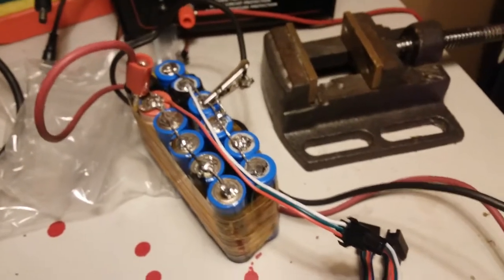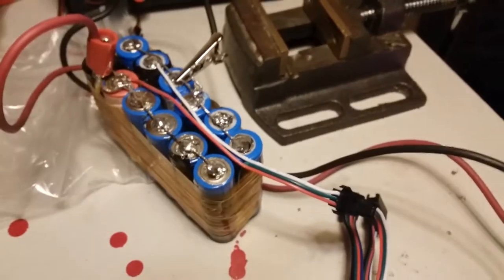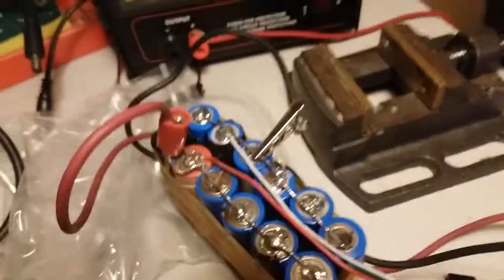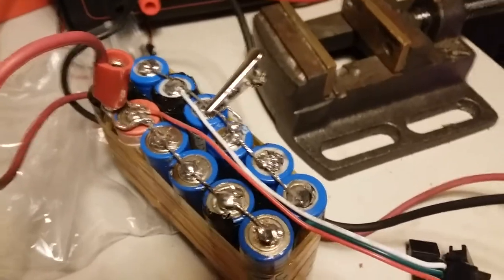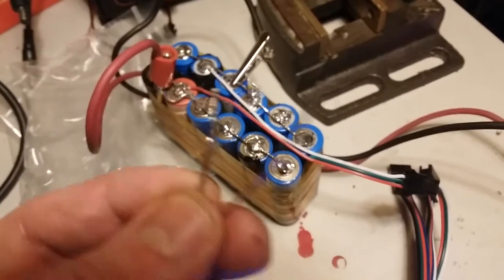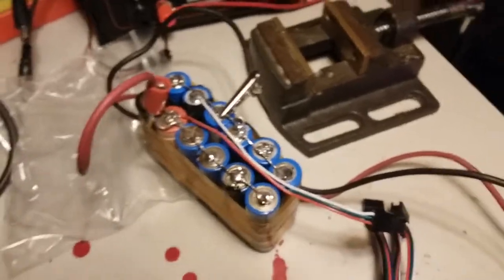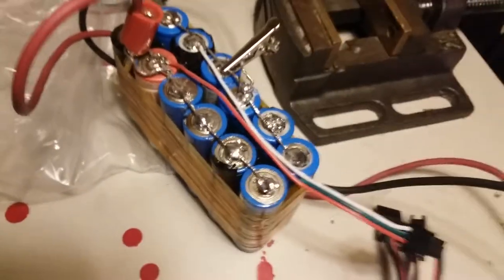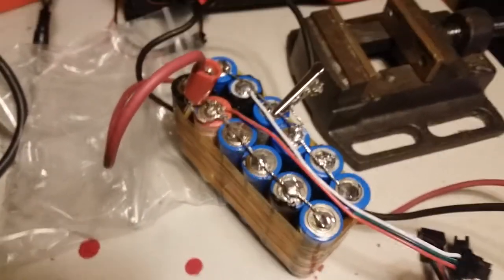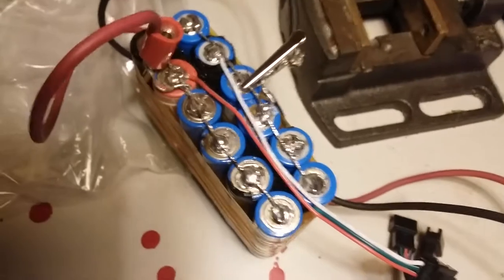So it's got six cells in parallel and two cells in series, with a total charge voltage of 8.4 volts and a discharge voltage of about 6.2. I've used bare copper wire tinned with solder to connect the cells together. Here's what it looks like — just bare copper wire tinned with solder bridging the cells, and I've soldered those together using lots of flux.